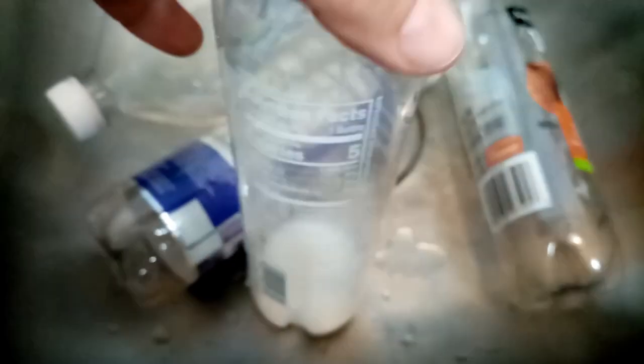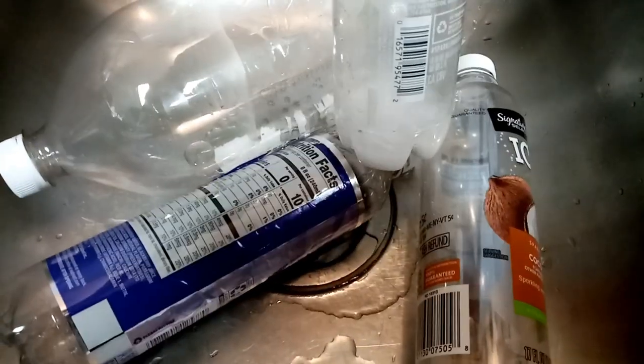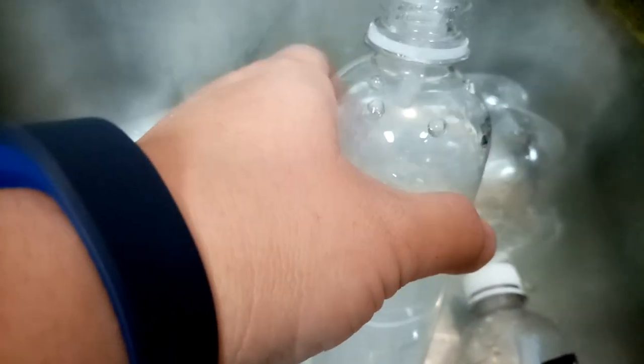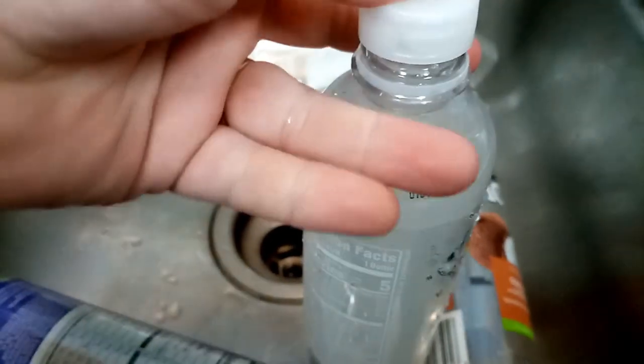I'm going to guess that's roughly two tablespoons. Then turn the water on, start filling her up. I'm going to leave a little bit of headspace so the bottle can crinkle if it needs to with the temperature change, and then I'm going to shake the daylights out of it so it mixes up real well.